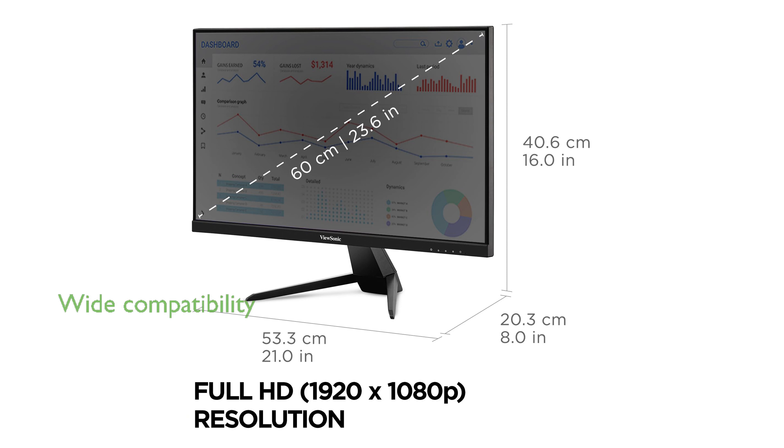Its flexible connectivity options, including HDMI, USB-C, and VGA inputs, ensure compatibility with a wide range of devices.